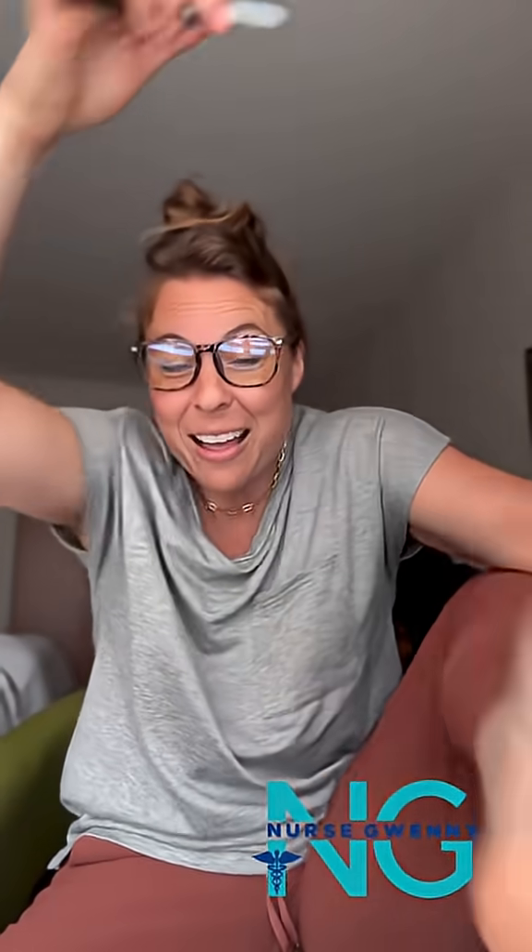We perform this test by taking someone's foot and applying that plantar pressure. Now, we know that a positive Babinski is a bad thing. And if we do this up the foot, the toes will fan out like that.